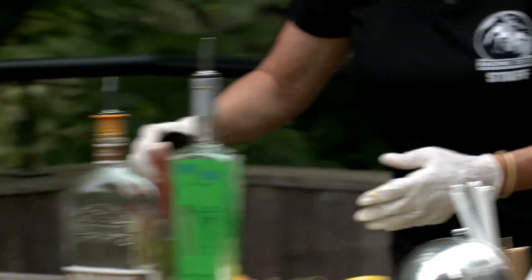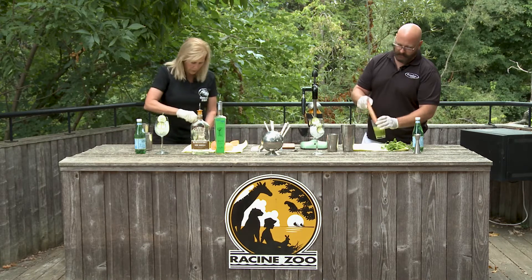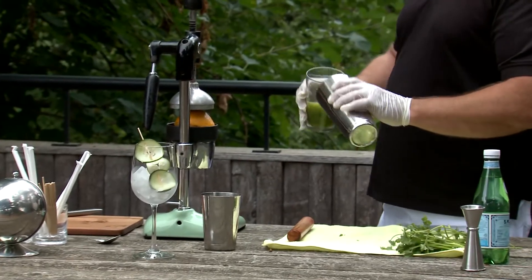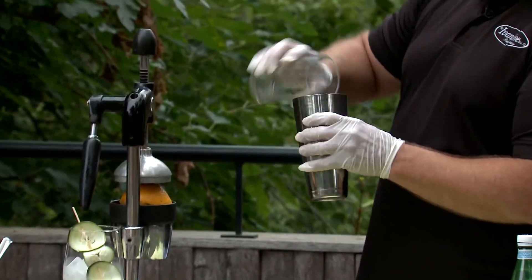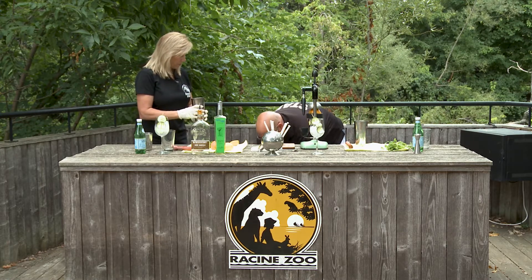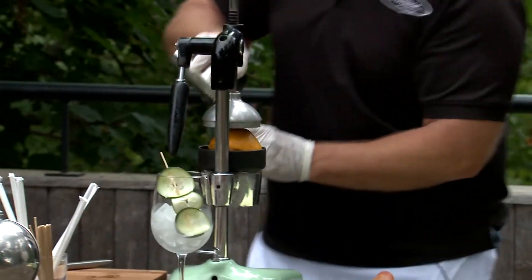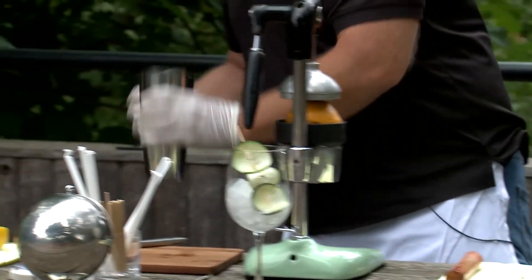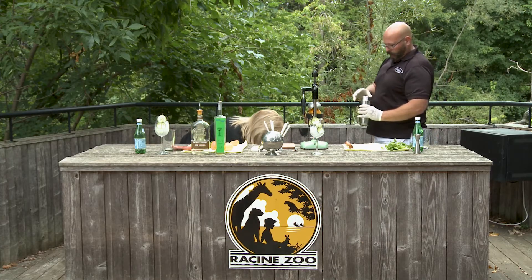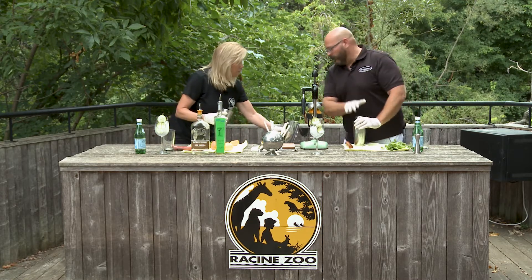Oh, that's perfect. I'm just gonna give that a little mix. Tap it and pour it in with this Boston shaker. I'm going to take some ice — fill it up. You want enough ice so that it covers the amount of liquid. That's good.